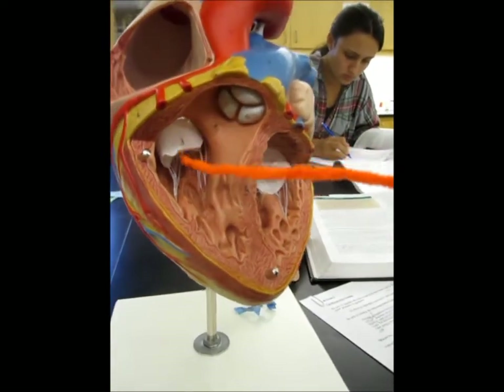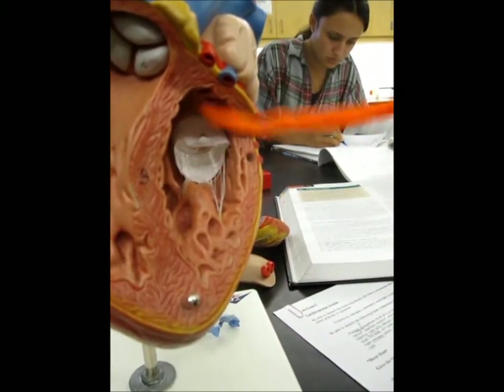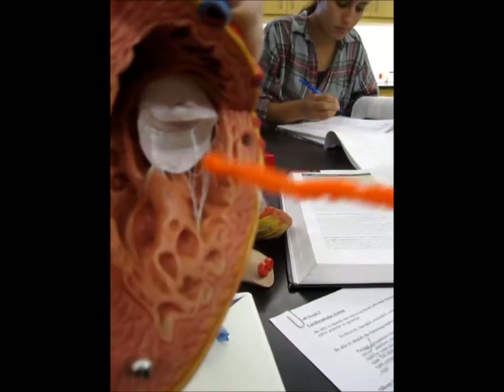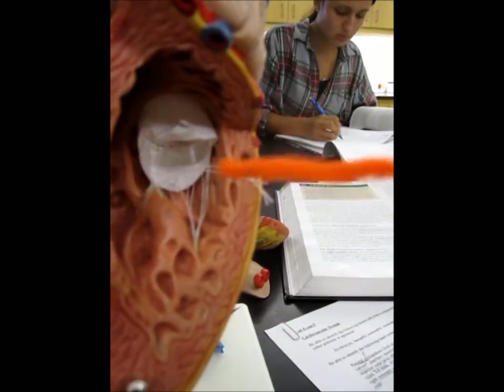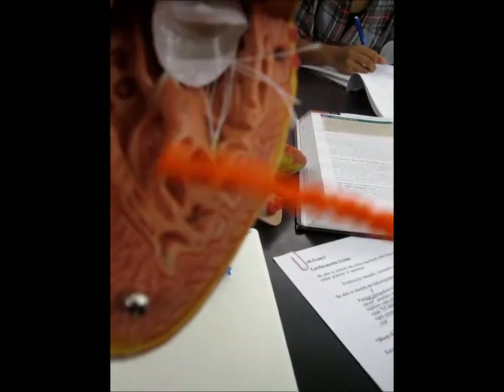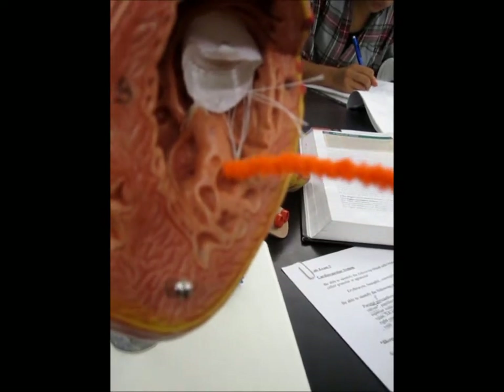This is the tricuspid, bicuspid. The stringy thingies are the chordae tendineae, and then the things that are holding onto it here. The pink things are the papillary muscles — is that what they're called? The papillary muscles?